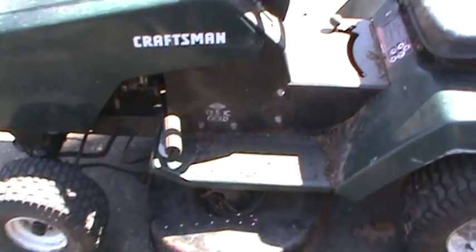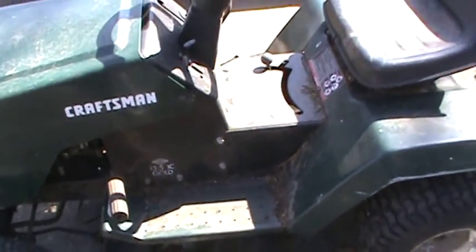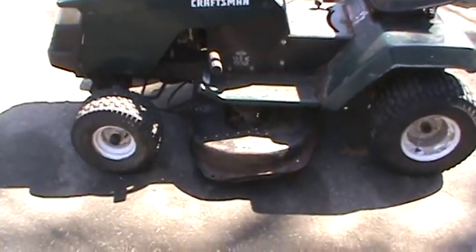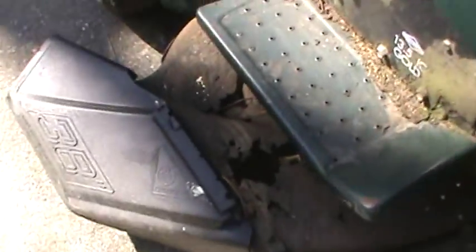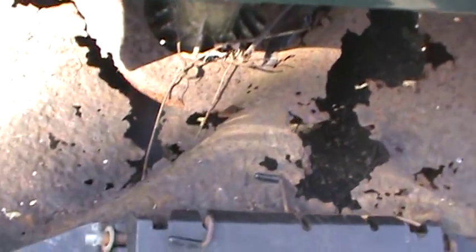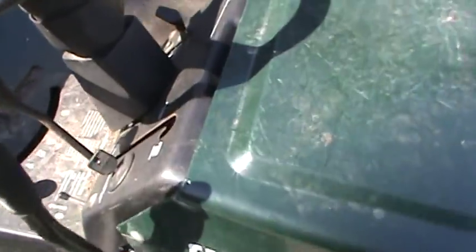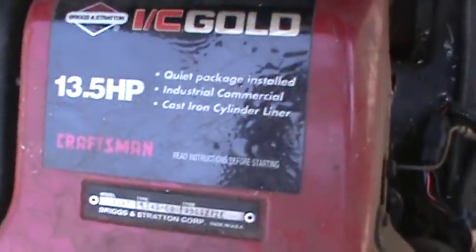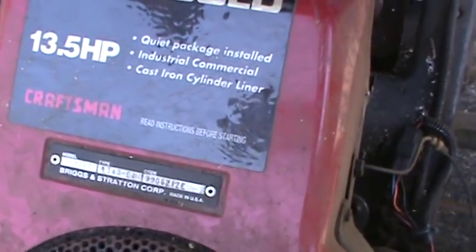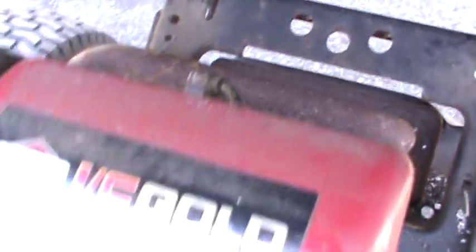Craftsman 13.5 industrial commercial gold tractor. Now the bad news — the deck is junk, absolute junk. As you can see it's all rotted out to the point where even the spindles are falling out. But that's fine, I don't care, because it does start and run. Let me pop the hood here — it's got the IC Gold 13.5 horsepower quiet package, industrial commercial cast iron cylinder, and it's got a sweet exhaust to keep it nice and quiet.